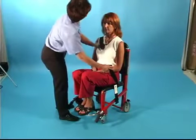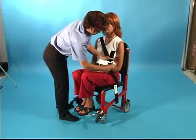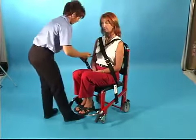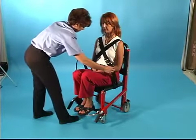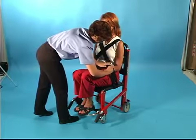To restrain a patient using the criss-cross method, adjust the length of the strap to fit the patient and bring a strap over the shoulder and across the chest, securing the shoulder strap to the mating half on the opposite side. Repeat this with the opposite strap. Bring both sides of the lap strap section together across the patient's lap and hands and secure and tighten the lap restraint.